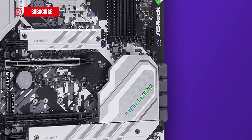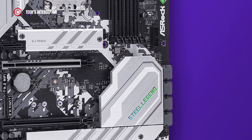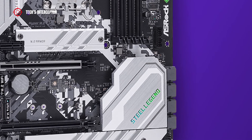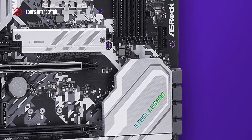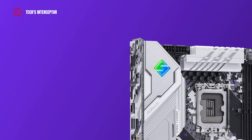The board is enriched by built-in RGB illumination. It also features onboard RGB headers and an addressable RGB header that allow connecting various devices like LED strips, CPU fans, coolers, chassis, and more. Through Polychrome RGB Sync, we can synchronize them as we please.